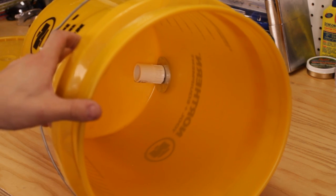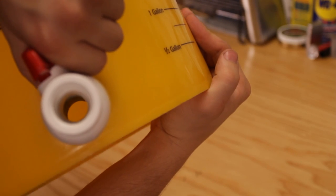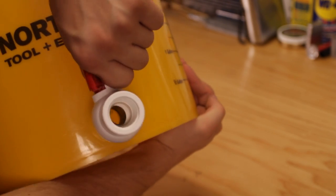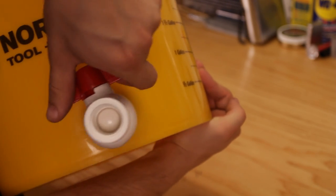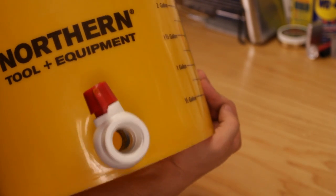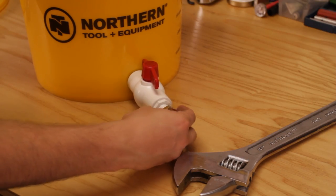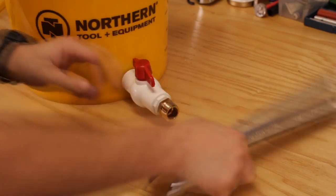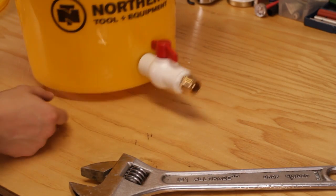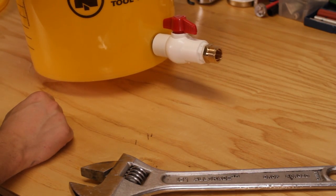As you guys can see, that's how the inside should be looking and the outside should be like this. That's how that valve works. Alright, let's attach the rest of it. At this point we're gonna be installing the final piece. That's how that's gonna look like, and now this is ready to take any garden hose attachment.